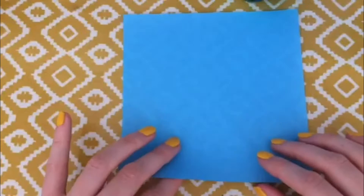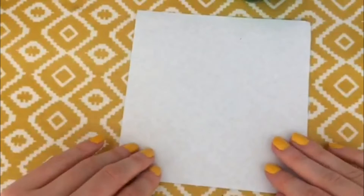Okay, so in this quick video I'm going to show you how to make an origami crane. You're going to need one piece of paper for this and we're going to start with that piece of paper white side up, and we're going to fold it into quarters.